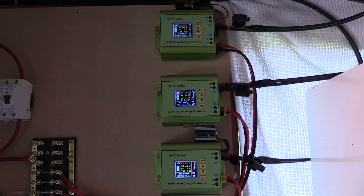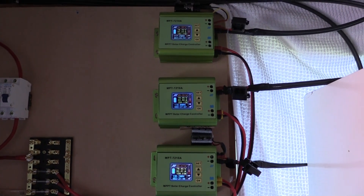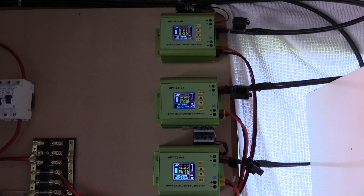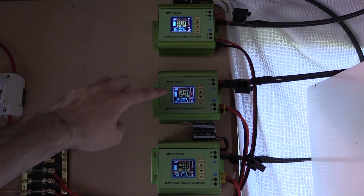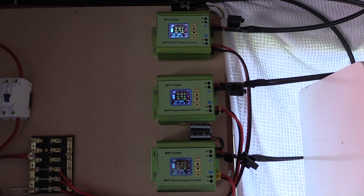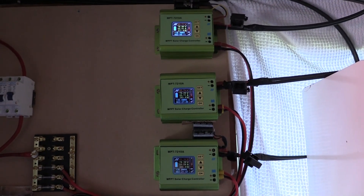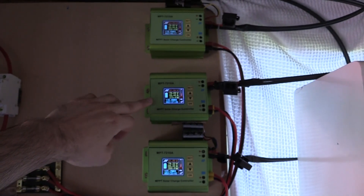Just by adjusting those numbers it really does affect certain things, and also when there's low light, if those numbers on the solar panel voltage aren't correct then it will drop out like it does when there's a cloud. You can see straight away this is just going up much quicker.